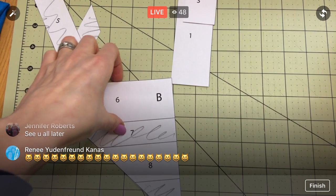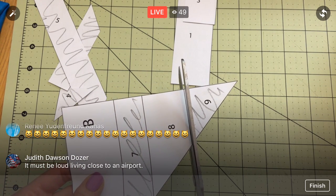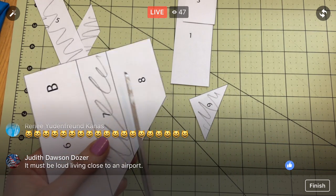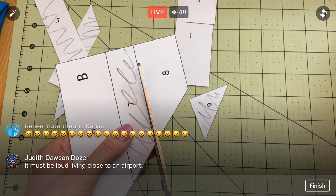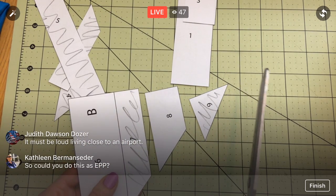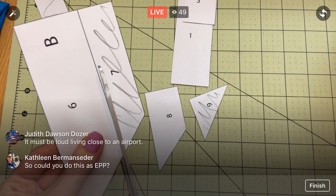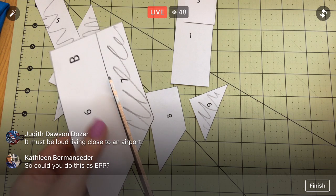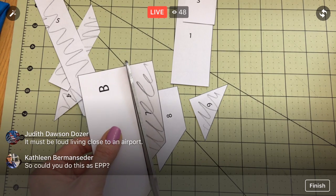I can have some really elaborate decorative blocks with a lot going on, and then I can have a few blocks that are just a couple colors. It's loud living by the airport sometimes — the city actually paid for soundproof windows for the people who are really close to the airport.